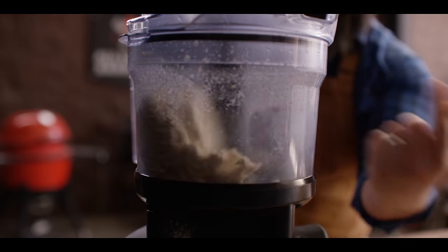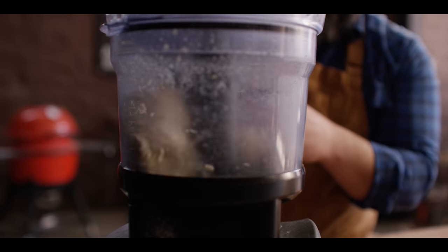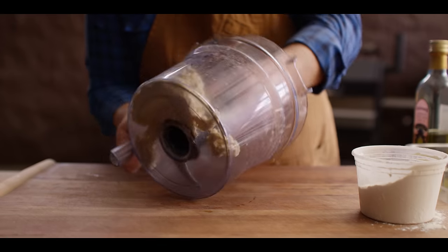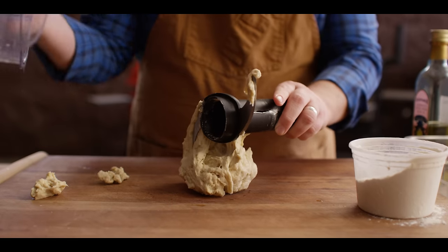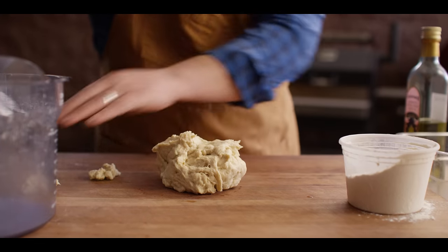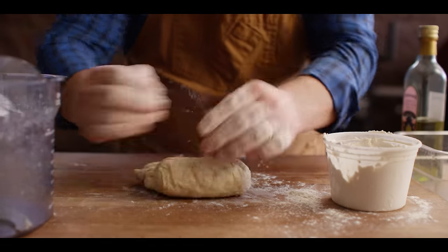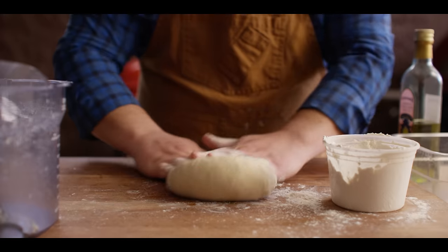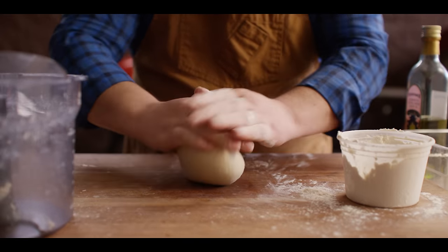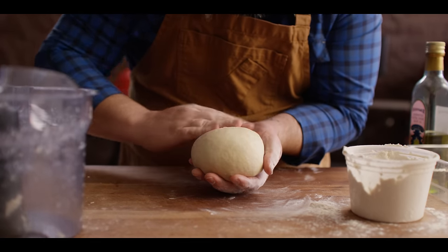You're going to see it ball up and start to walk around the edges, so we'll give it another 10 seconds. We're just going to turn this dough out onto our work surface — it should be pretty sticky right now. I'll use just floured hands to work this. I'm just going to knead it just a little bit until we get some nice tension, a little bit of smoothness on the surface. Nice and smooth on top — that's all we need. This is ready to proof.